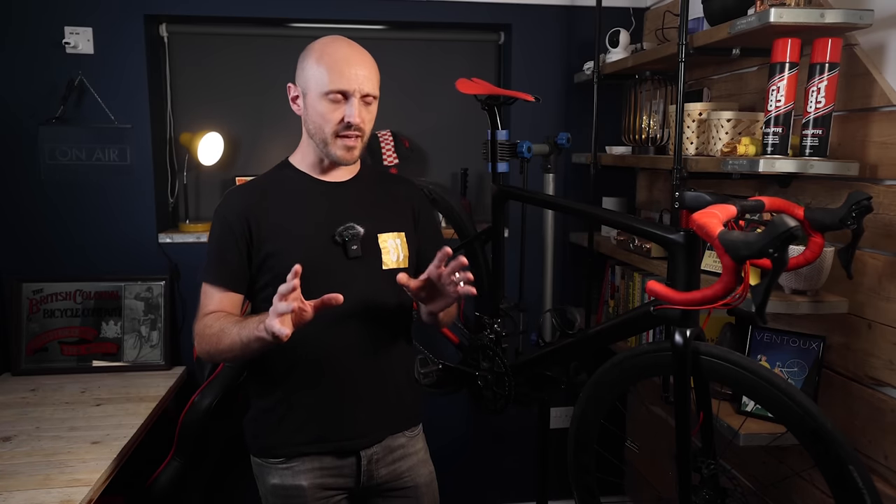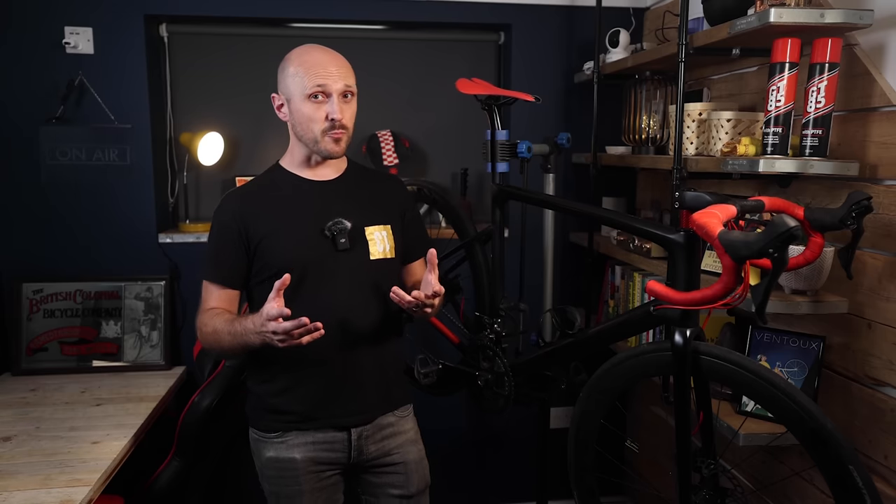I know without doubt that there are companies in China only interested in making a quick profit and throwing out frames built as cheaply as possible. But China also has major factories building quality products for some of the most reputable bike brands in the world. Often those big name brands share production lines — not always just with other big names. So if you do your research, you could end up with a frame from the same factory as a big brand but at a fraction of the cost, simply because it doesn't have the brand name decal on it.